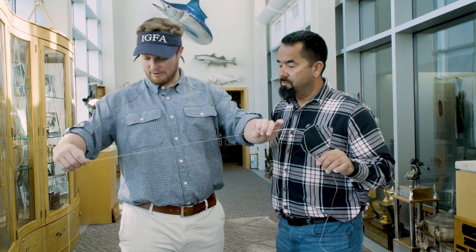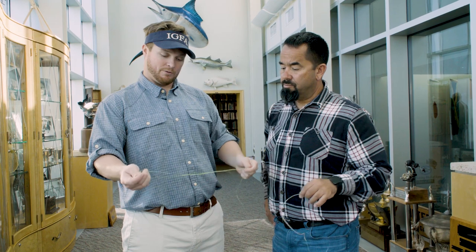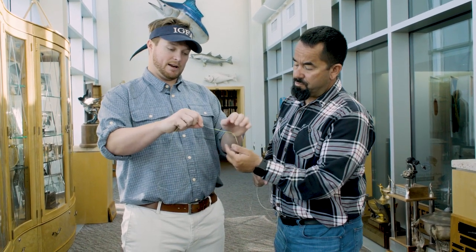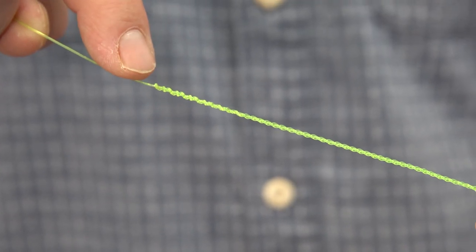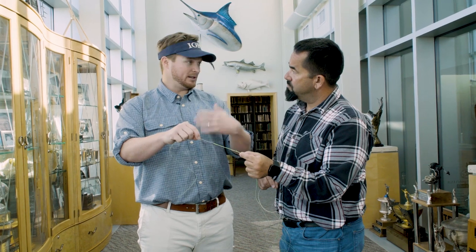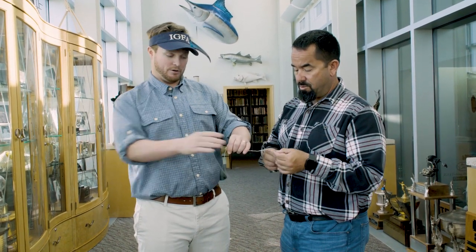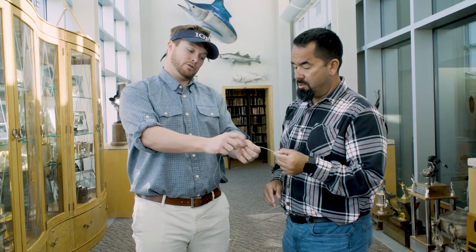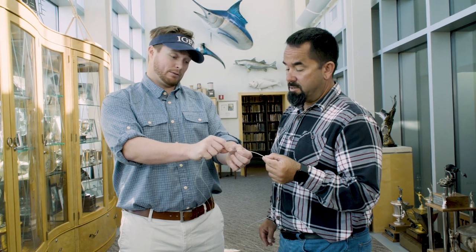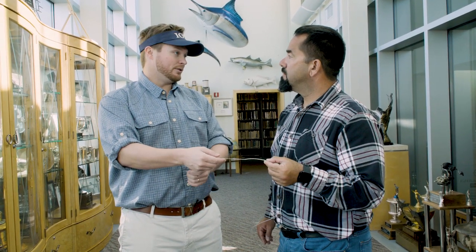Once this loop is looped in to the splice, you have roughly five or six feet of double line, which is measured all the way up to the end of this braid double line knot right here. Double line begins right here at the beginning of this knot — whether it's a bimini twist or whatever it may be. And again, double line goes all the way and includes this connecting knot between the double and the leader. That's part of your double line. Then you have up to 30 feet that you can use for your leader.